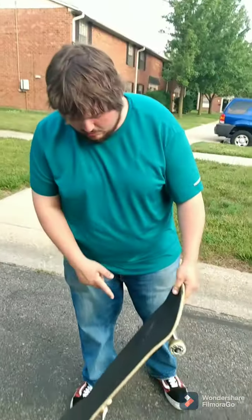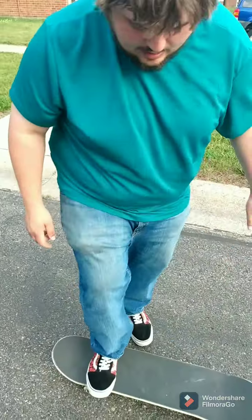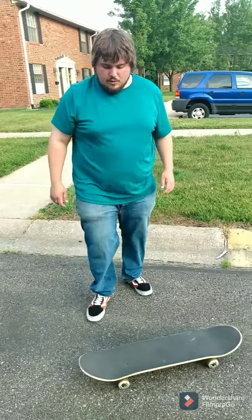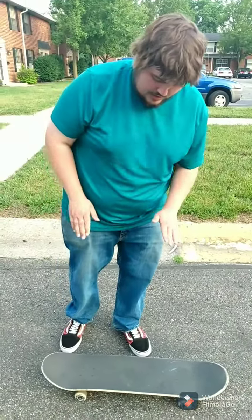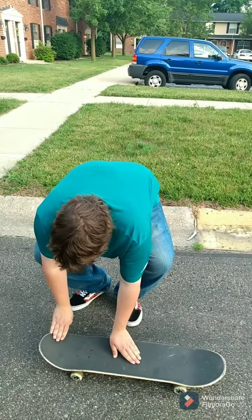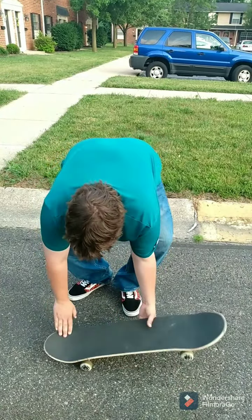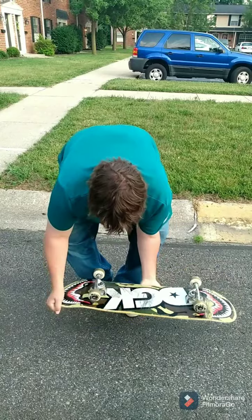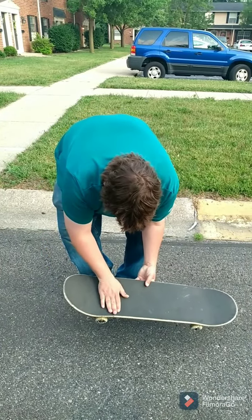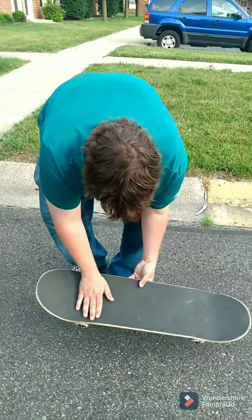So use your ankle to flick it, and you might get one of these. And if you want it to look very mean, once you get them down, have your back foot kind of like that, and it might even help you keep the board underneath your feet. And when you catch — see that grip tape — catch it with your back foot on the bolts.